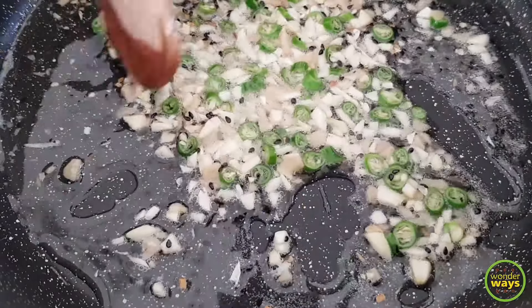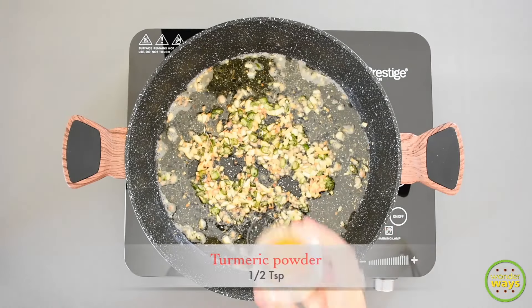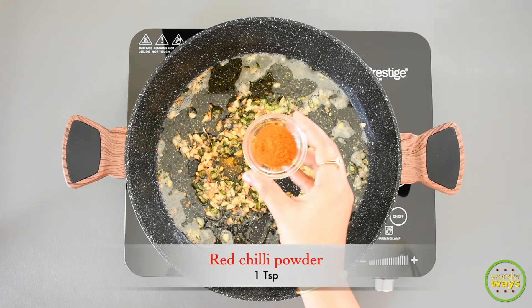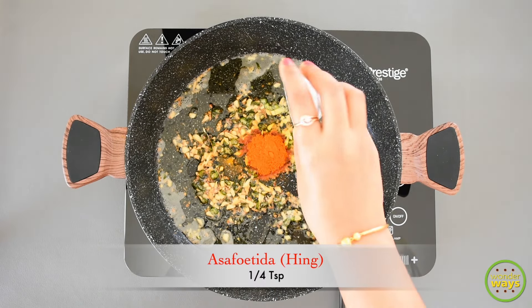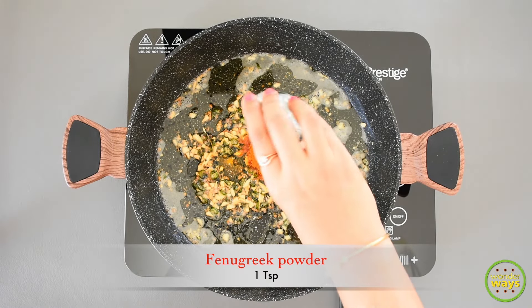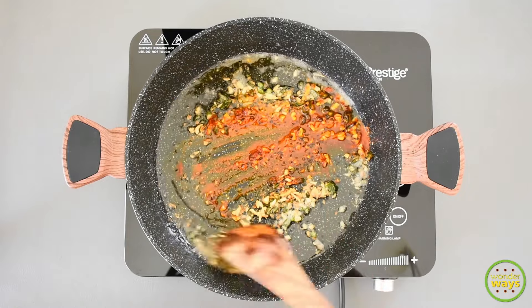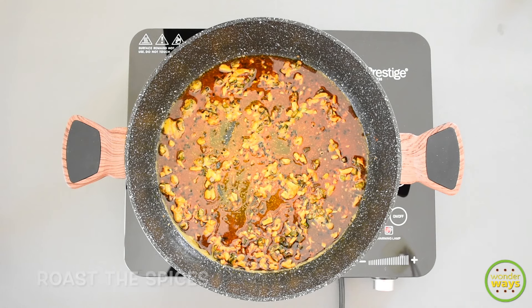Once it's nicely browned, turn off the flame and continue with adding the spices: first turmeric powder, red chili powder, asafoetida or hing, and fenugreek powder. Simply roast them in the residual heat of the pan — this helps roast the spices evenly and also prevents them from burning.